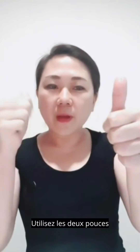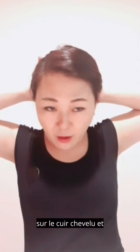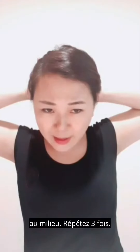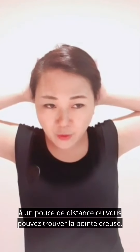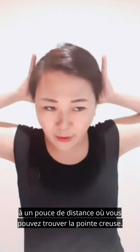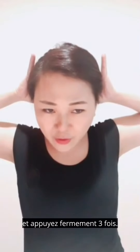Use both thumbs to press at the point directly at the base of the scalp, at the middle, firmly three times. Then move your thumbs about an inch away where you can find the hollow point, and press down firmly three times.